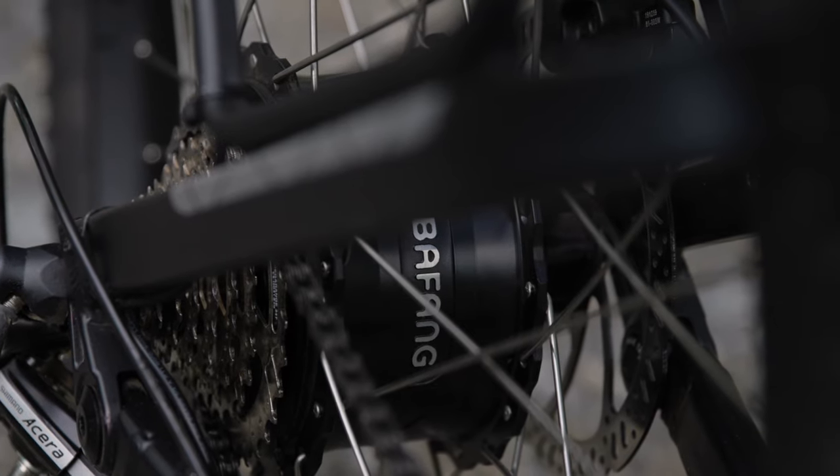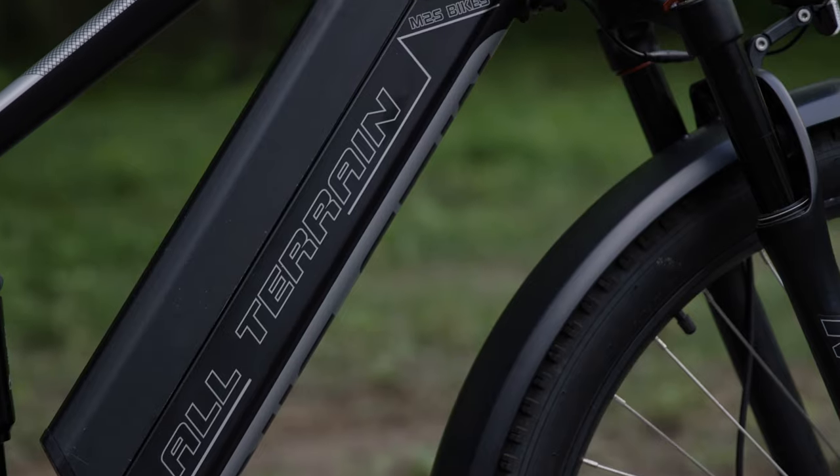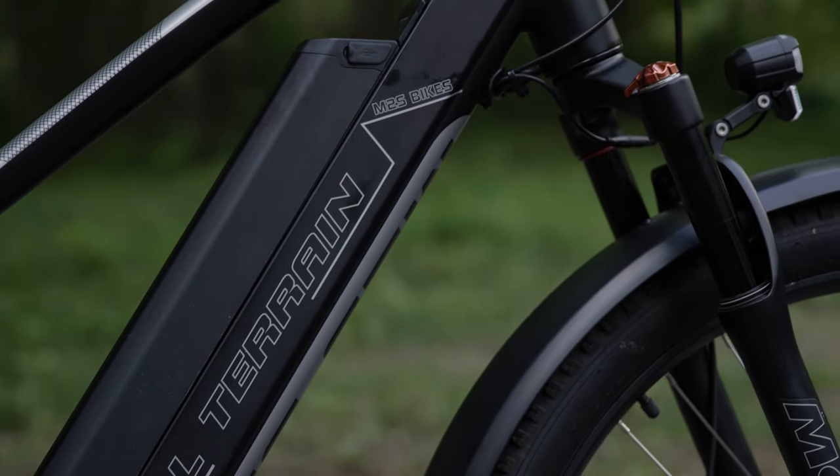This bike comes specced with our 750 watt hub motor and a 48 volt 16 amp hour battery for long run time.